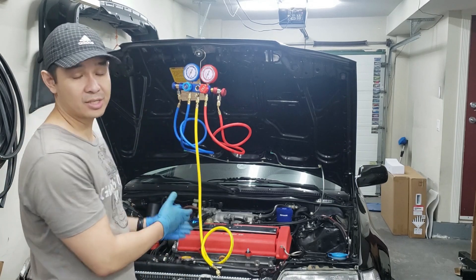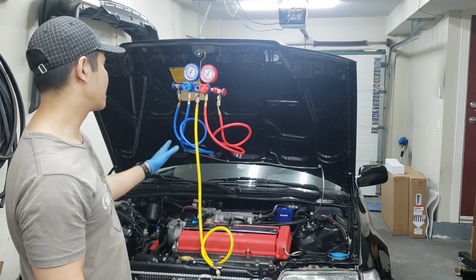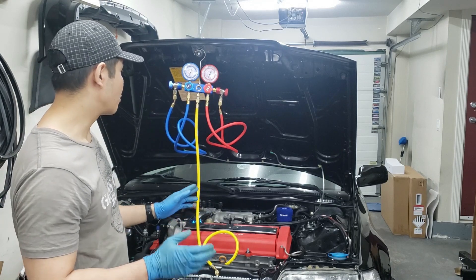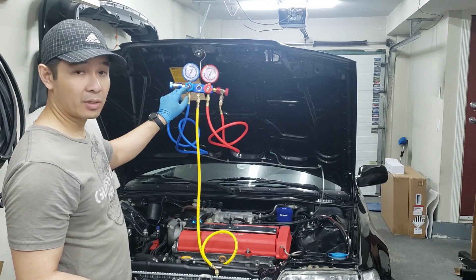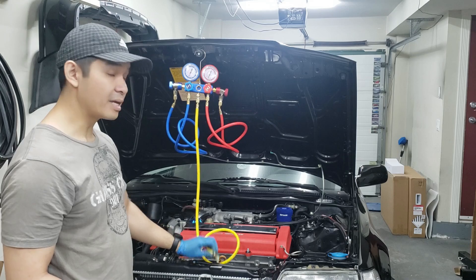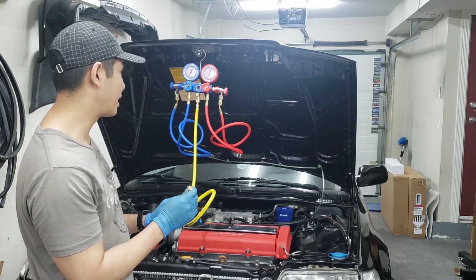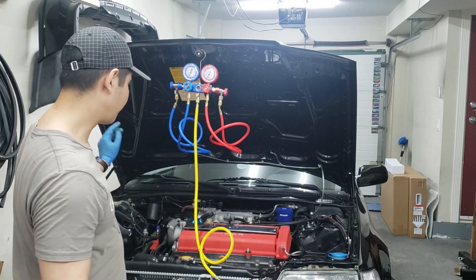Here's a set of manifold gauges I just purchased off Amazon — basically the cheapest set I could get. I put a lot of Teflon tape on all of the fittings to prevent leaking. The blue line is for the low side, the red line is for the high side, and this yellow line is for your vacuum pump and also for charging your refrigerant later.